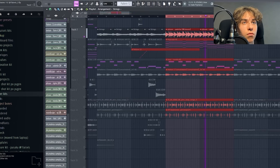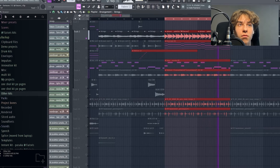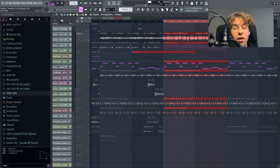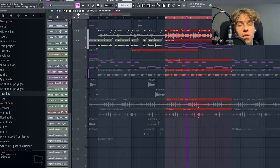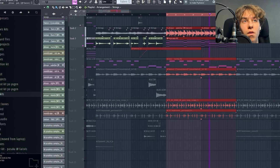Now for the second section, the next thing I added is strings and it's from Falcon — it's called Bohemian Violin. This string is just playing one note, nothing too crazy. It's just for dynamics and movement.